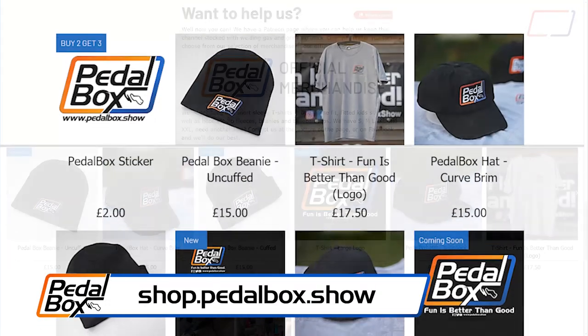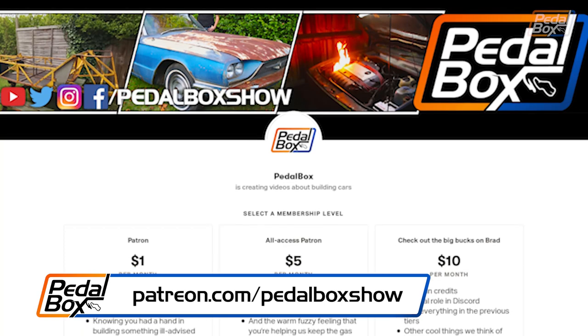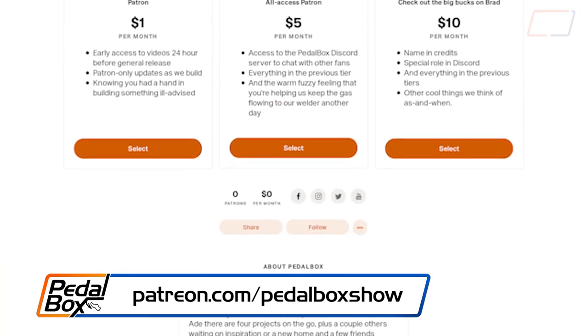Thanks very much for watching — I hope you've enjoyed this episode. It's been a little bit of time between updates, but we have got a lot more work coming and we've done a lot more to the car in the last six or so weeks. If you'd like to check out shop.pedalbox.show, you can buy t-shirts in grey, black, and long-sleeve variants, as well as our new 'Fun is Better Than Good' t-shirt, currently on pre-order. We've also got beanies and hoodies. If you'd like to support us directly, check out patreon.com/pedalboxshow for as little as a dollar a month. Don't forget to subscribe, and we'll see you next time.